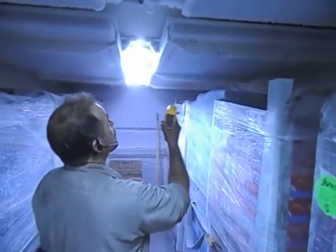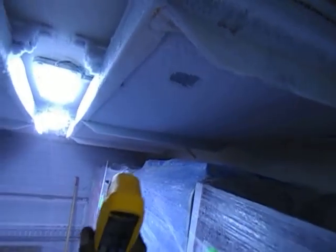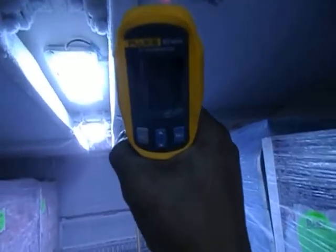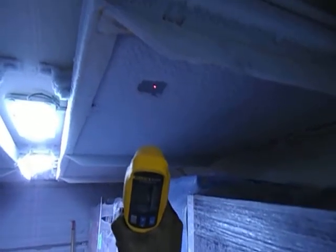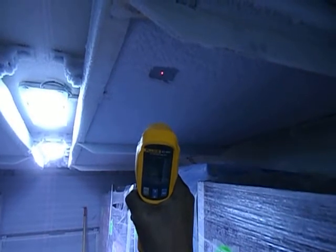Come on over here and I want to show you this. The frost catches air, and air acts like an insulator. What we're going to do with the laser is I'm going to show you what the surface temperature of the frost is — it's at about minus 6 degrees. Now right over here, just a couple of inches, I cleared the frost off. Look at that surface temperature — minus 23 degrees.